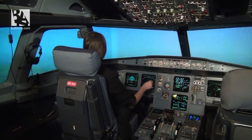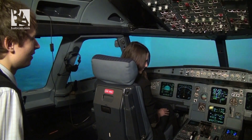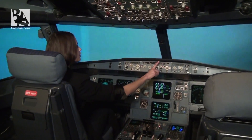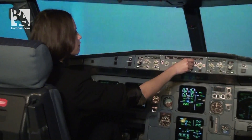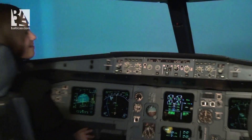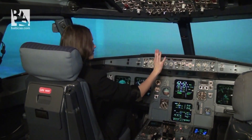Can you turn the heading knob to the right, heading 290? I think it's alright now. Do you see right next to it an altitude knob? You can probably see 3100 here. Can you turn it to 2500? And on the right you should see a vertical speed knob — can you set it to minus 700? It's done. Now left to the heading knob is a speed knob. Can you set 180? It's done.